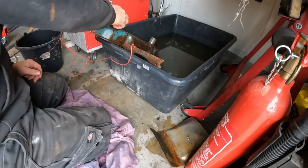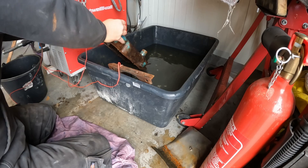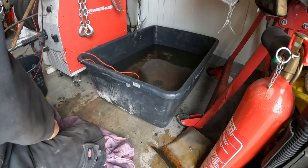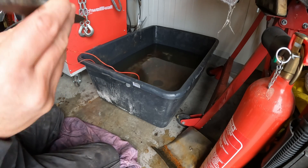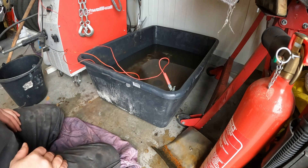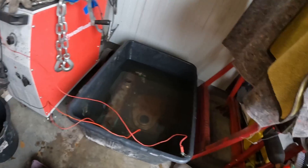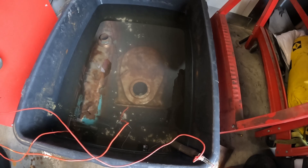The negative side connects to the part that is receiving the rust — just a piece of scrap metal. Sheet metal works pretty good as long as it's clean. It needs to be a ferrous metal that can rust. My neighbor had some old dull files, and those work as the receiving end. Put that into the water with the negative clamp connected to it. Once both parts are in the water and connections are done, turn on the power supply.